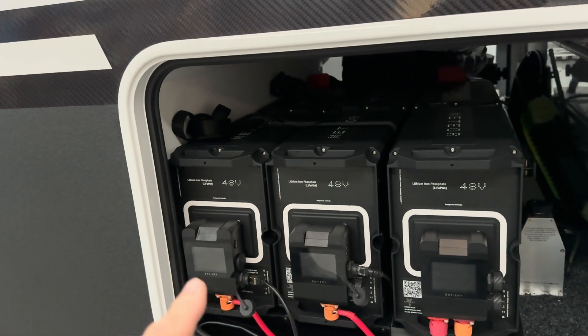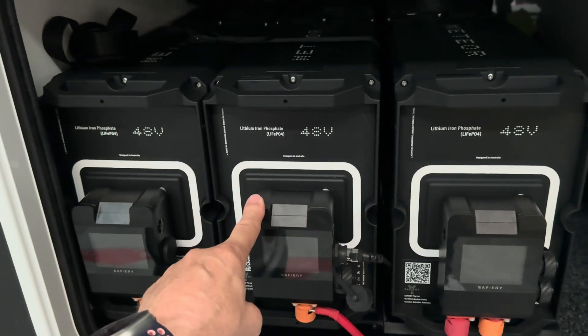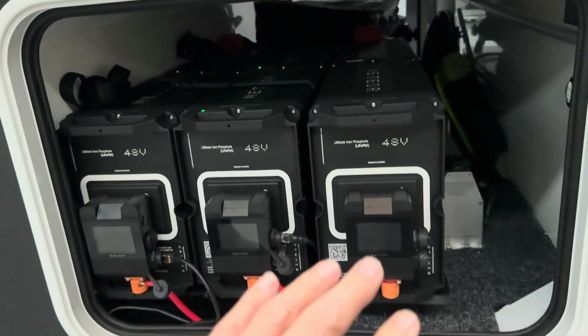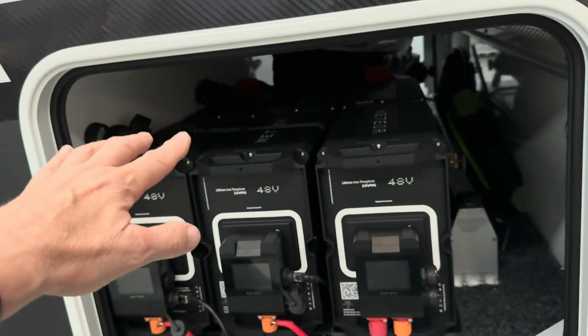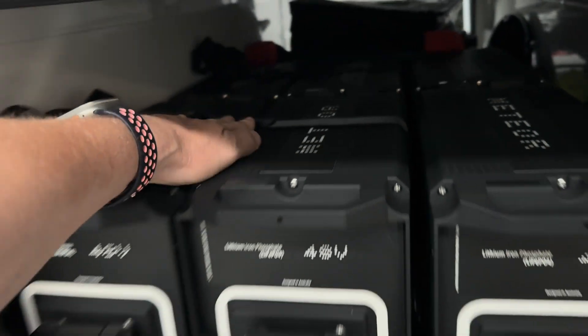The benefit of these batteries in the tunnel boot is they're totally waterproof - they're IP66. The plug is IP67. So you can throw wet things in there, you can throw anything in that you like. You don't need a cover over it; we've just got a strap here that's strapping it down at the moment.